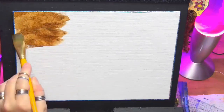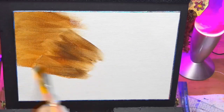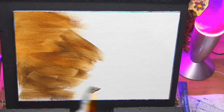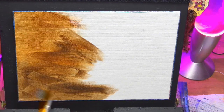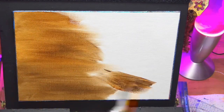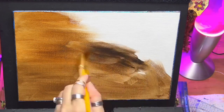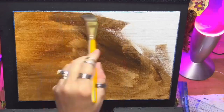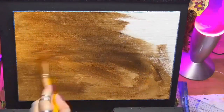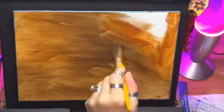Hi guys, welcome to my channel Chrissia. Today we're doing on an A4 canvas, which is roughly 11 by 8. I'm just putting a wash on the background using a flat brush. I'm just using some burnt umber and some sienna and a tiny little bit of orange. So I'm just getting all the white of the canvas covered, as you can see here in the video.